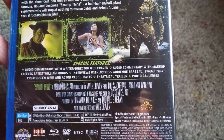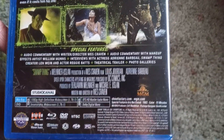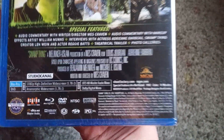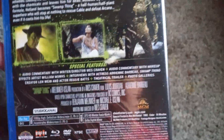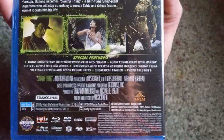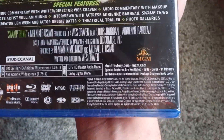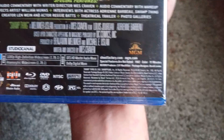You also get an audio commentary with the makeup effects artist, some interviews with the actress, the creator, and an actor, a theatrical trailer, and some photo galleries. A couple features on there, the audio commentary again being the standout. It's a 91-minute movie that came out in '81.